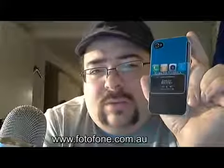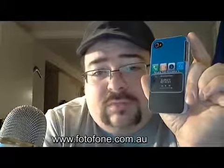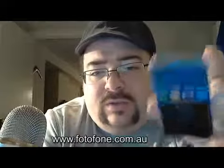You guys may remember I did a review on the 3GS case where I put the same channel logo on it as well. It still looks great — there are barely any scratches on it and it's still holding up. This is a great case. You can see it's got all the cutouts where they're supposed to be.